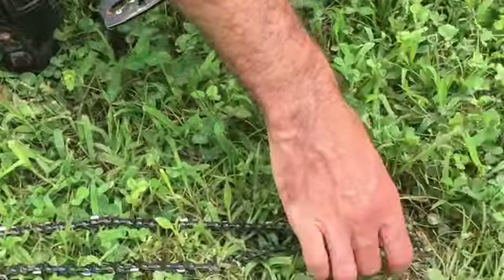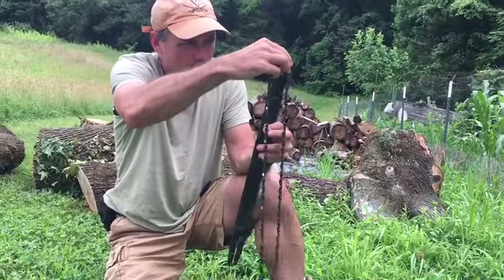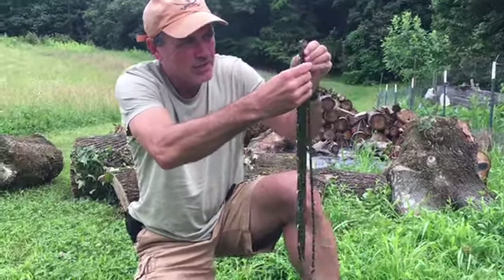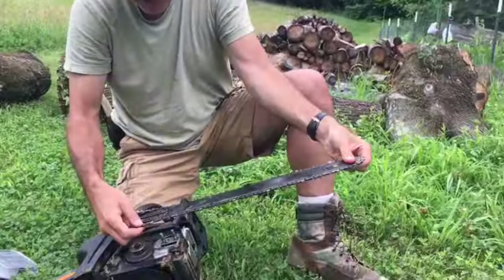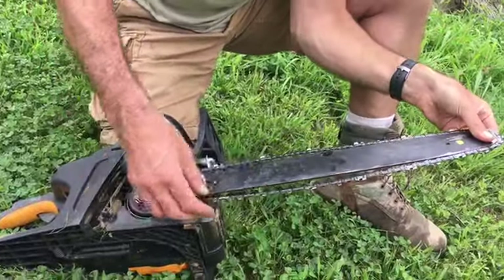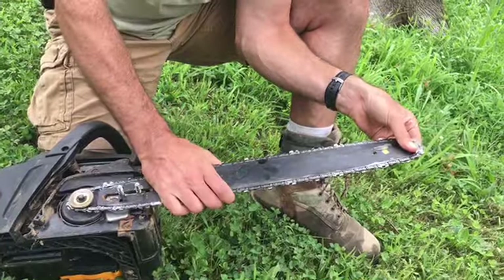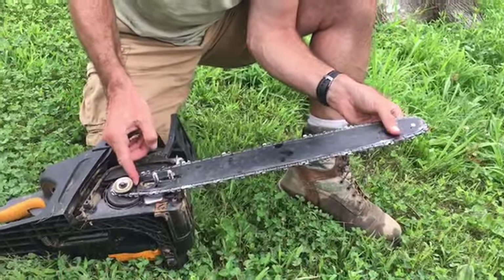Then I take my new chain and put it on the bar in the same direction the old chain was on, because I knew it was on correctly — so I know I'm not putting my chain on backward. Make sure it spins — look at that, nice and smooth. That old chain was getting all gritted up and bent, just wasn't cutting very good, and then it stretched out to the point where it just wasn't effective. I have a very inexpensive saw — $125 — but I'll use it as long as I can. I fantasize about getting a big Stihl Farm Boss, but until then I need to take good care of this one.